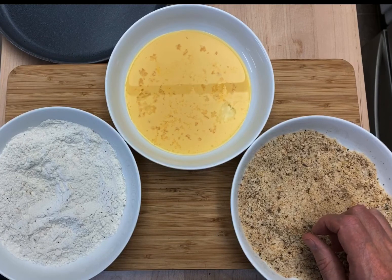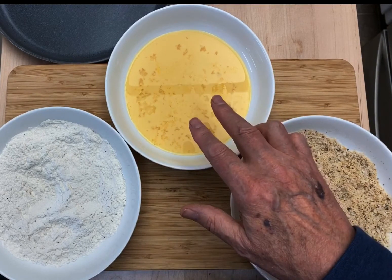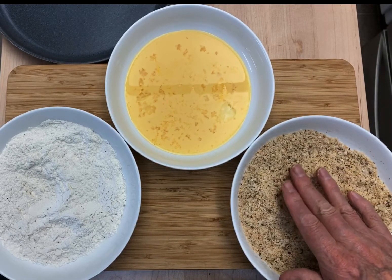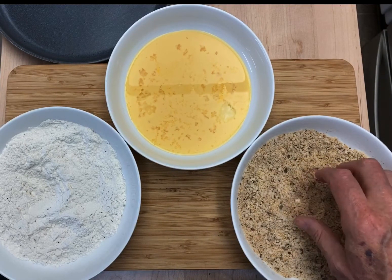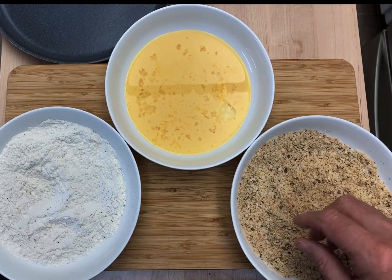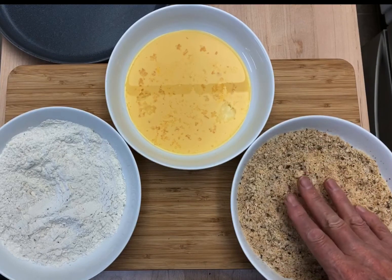First, set up your three-bowl breading station. About one cup of flour seasoned with salt and pepper. One egg beaten with a little milk. One-half cup of breadcrumbs mixed with one-half cup of panko crumbs. Two tablespoons of grated parmesan cheese. One teaspoon of dried oregano and half teaspoon of dried basil. And we're ready.